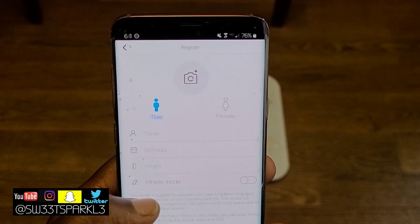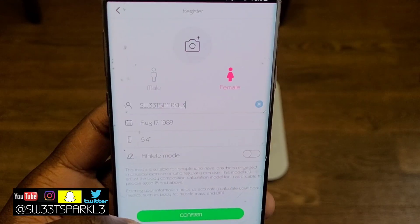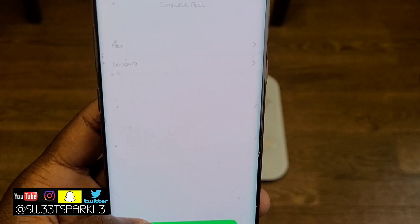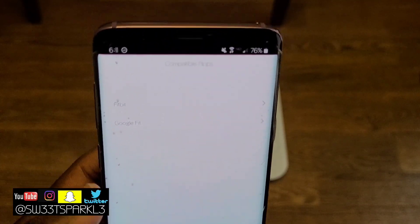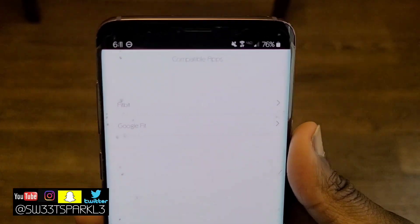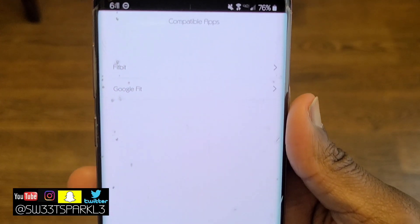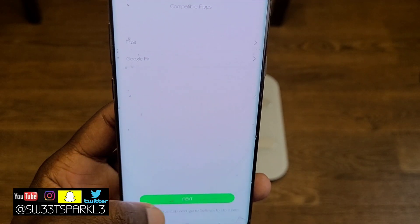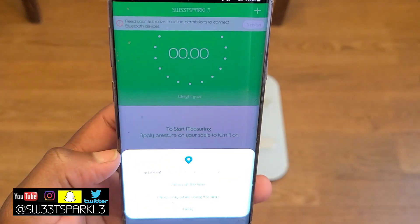I pre-filled my information in, and then it takes you to a screen where you fill out your birthday and your height. Then go ahead and hit next. Right here you have the option to sync it to Fitbit or Google Fit. I actually do have a Fitbit, but I'm going to skip this step for now.